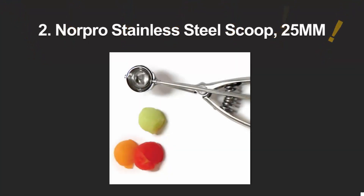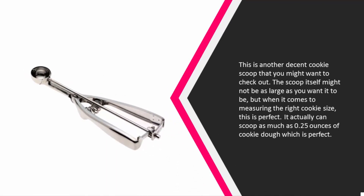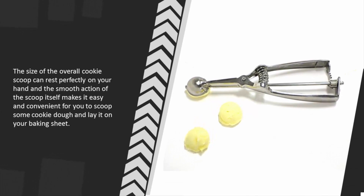At number two, this is another decent cookie scoop worth checking out. The scoop might not be as large as you want, but when it comes to measuring the right cookie size, it is perfect. It can scoop as much as 0.25 ounces of cookie dough. The overall size rests perfectly in your hand and the smooth action makes it easy and convenient to scoop dough and lay it on your baking sheet.